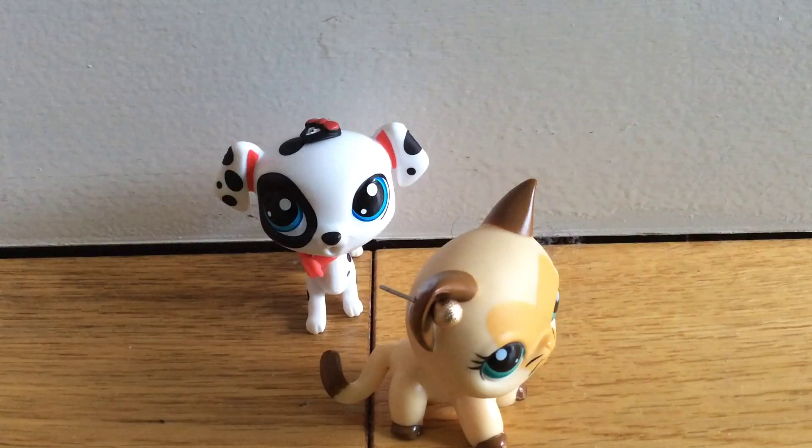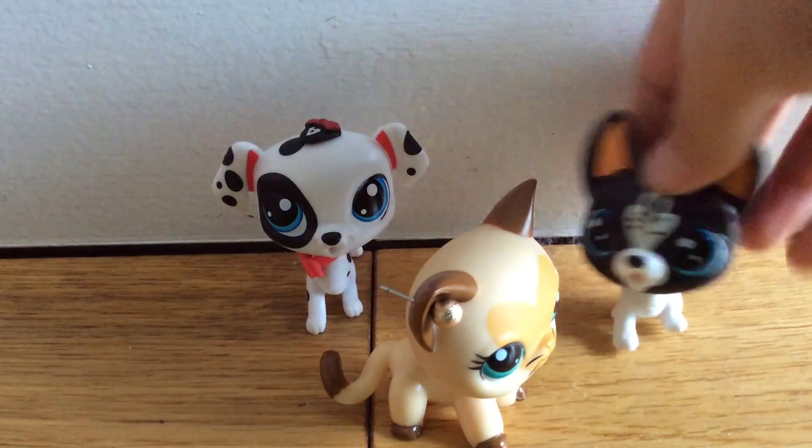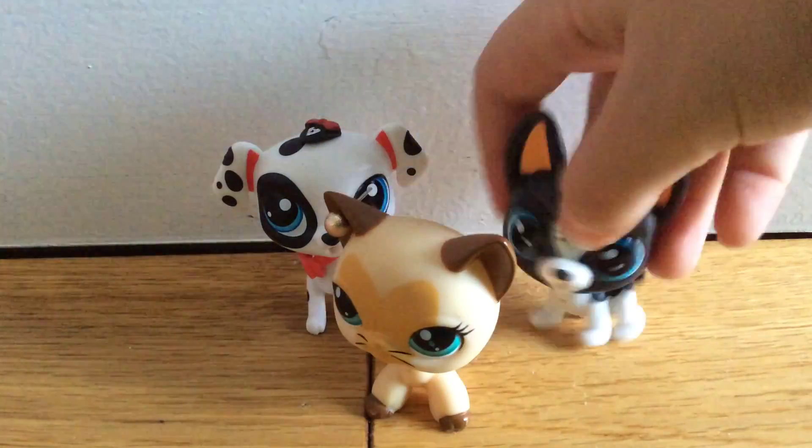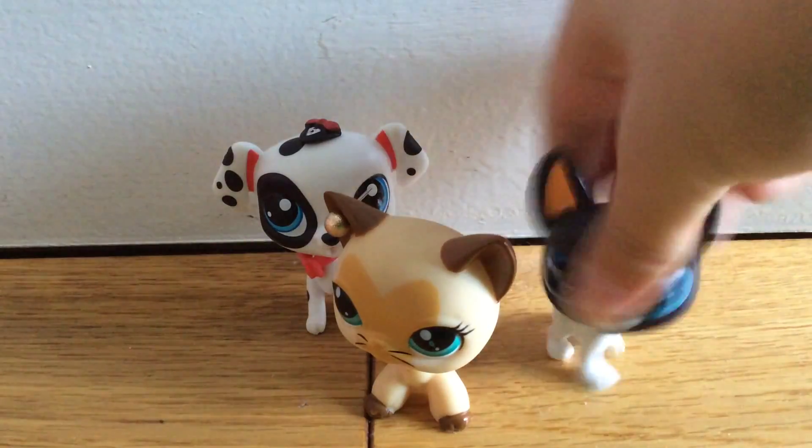I have scissors but I don't think I'm going to need them — it's kind of not that hard to get out. I think the last one will be the hardest. I got them out pretty easy without the scissors. Okay, so I got it out — it was pretty easy. Hello! I'm happy to be here!